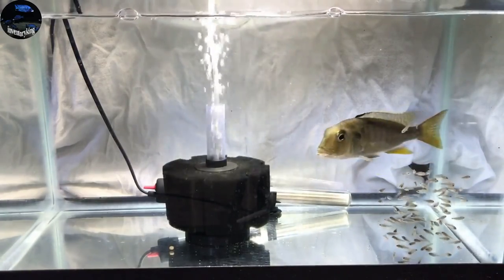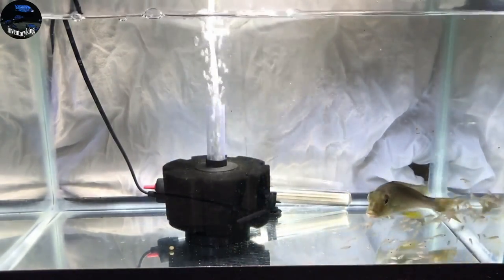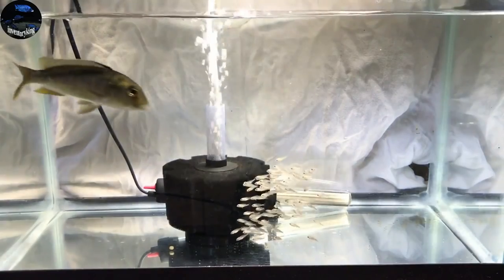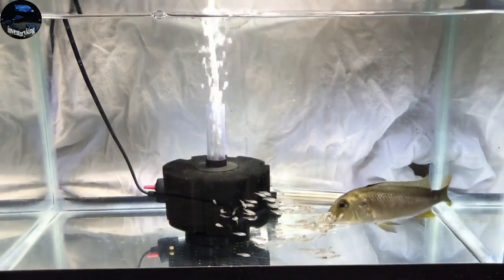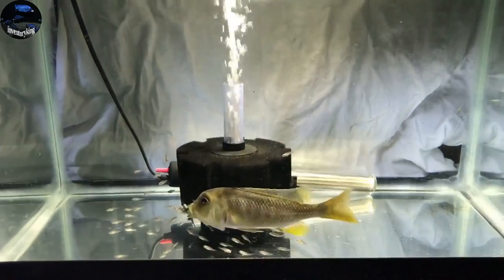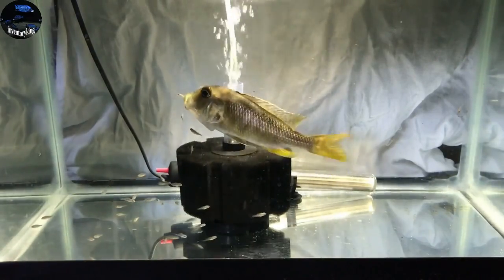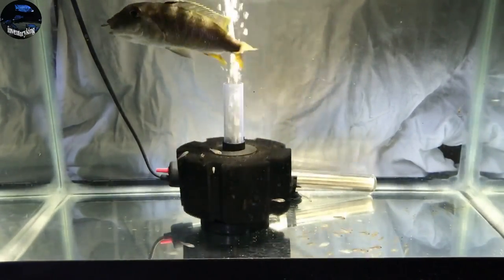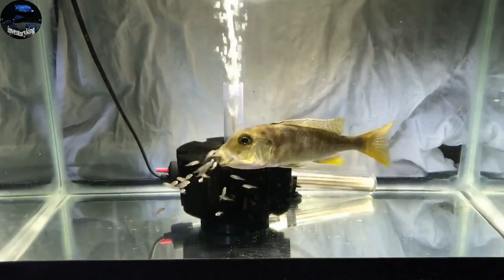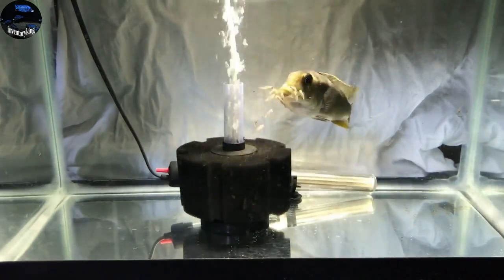Absolutely incredible — again this was the Nototaenia and I saw this with my own eyes. It was something to behold and I'm really glad I was able to catch it on video. What's really cool is if you look at the fry, look at how they just follow the mother around. Now we've got footage of her pulling the fry back in — she's getting the fry to come back into her mouth for protection. This is what they do in the lake. There's a reason why breeding African cichlids gets so addicting — you see things that are just unexplainable.